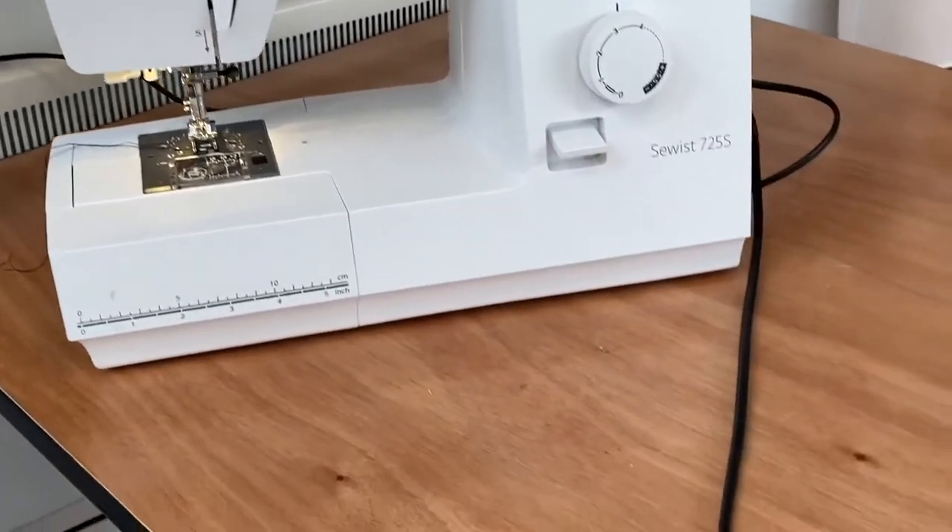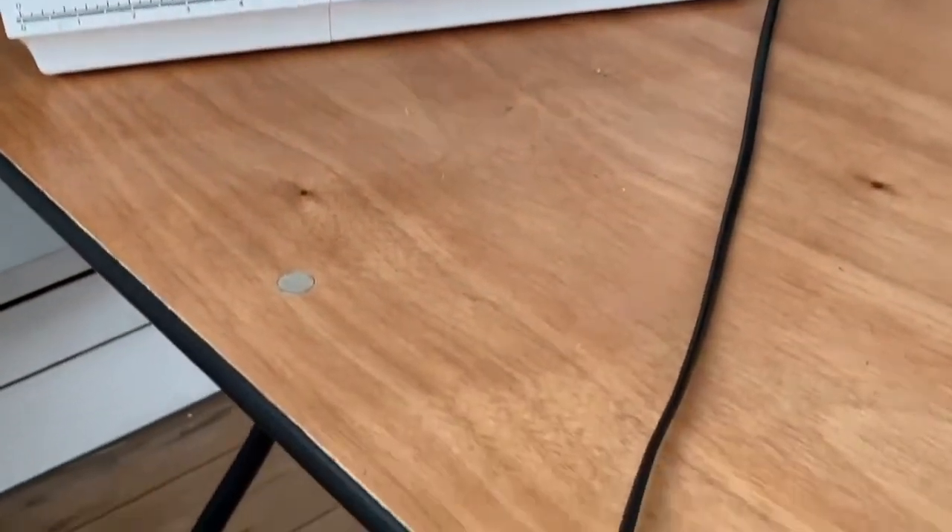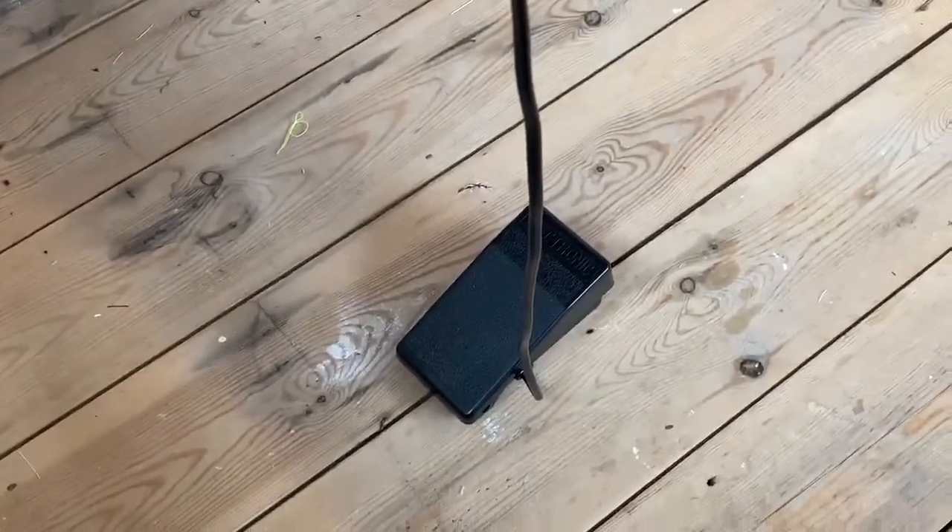How to start sewing and controlling the speed of your sewing machine. You will find your machine pedal on the floor under your desk. The machine pedal controls the speed of your sewing machine.